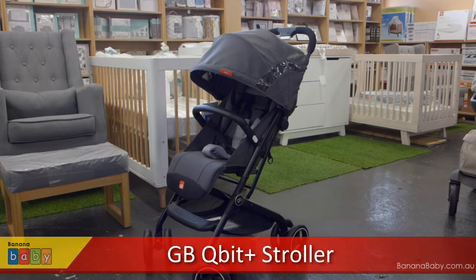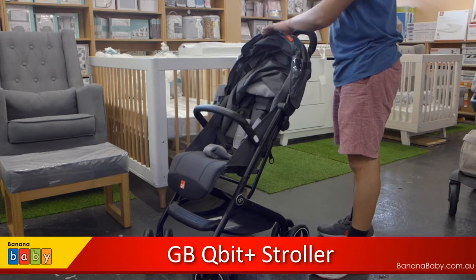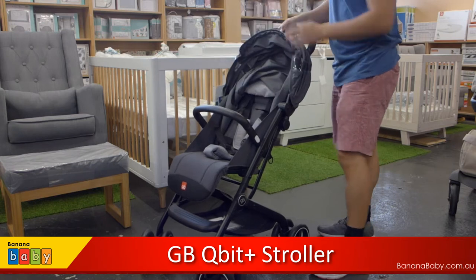Hi, in this video we are going to do a demonstration on the GB Kilbeard Plus Stroller. This stroller was released in 2018.